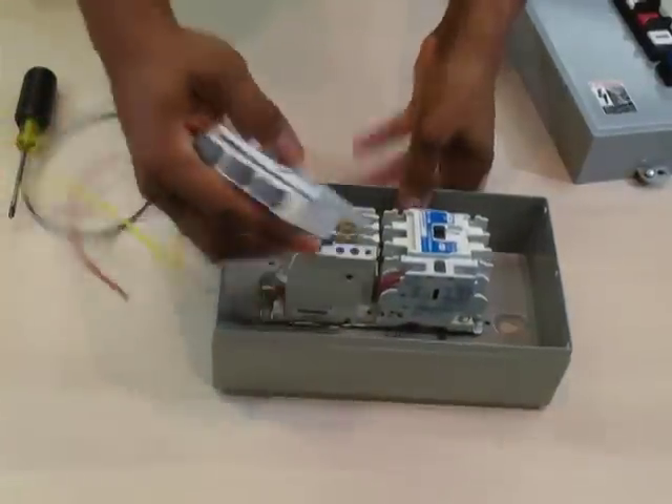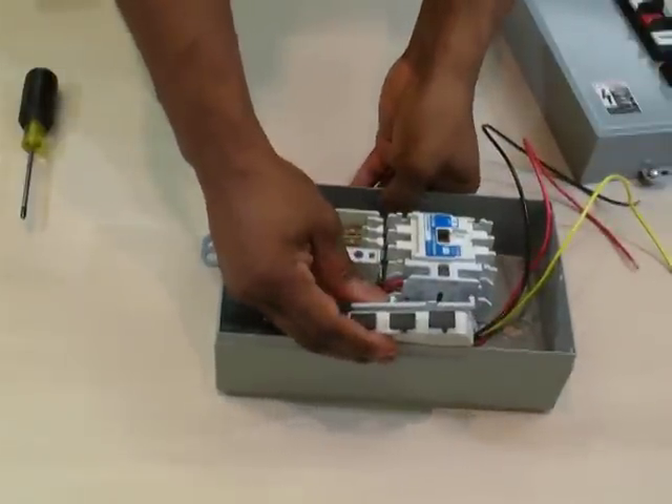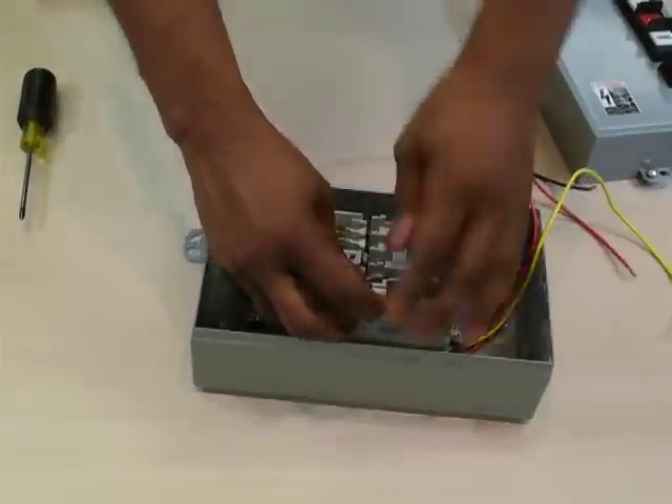Step 4 is to mount the internal sub-assembly onto the auxiliary contact of the starter. The wired device of the sub-assembly should be on the outside, closest to the side of the enclosure.